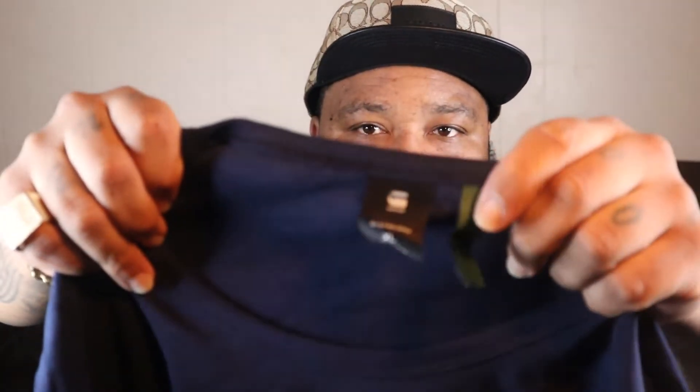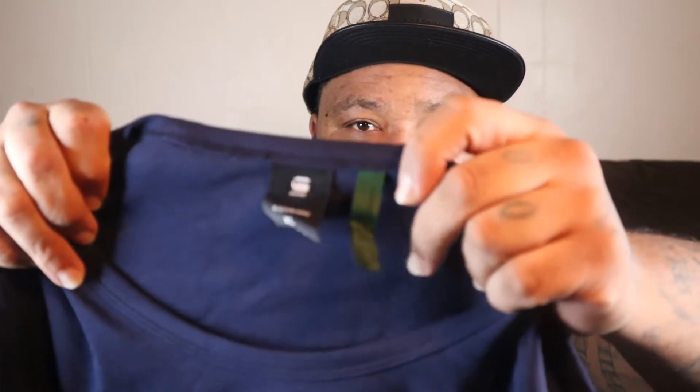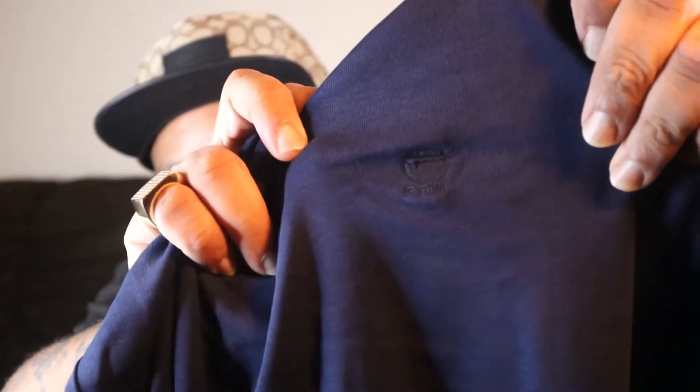I'm going to open one of these bad boys up and show you, give you kind of a description. This is how they come — nice and neat, folded, no tape. They don't put tape on the shirts. This is a high quality, very comfortable, very close-fitting shirt. You've got your G-Star tag, your G-Star branding right here. On every color shirt, the G-Star logo comes in the same color as the shirt and it kind of blends in — it's there, but it's subtle.